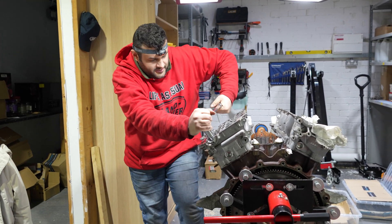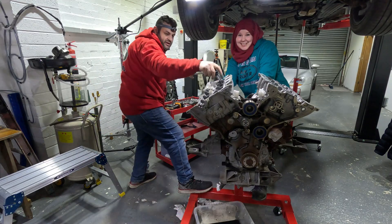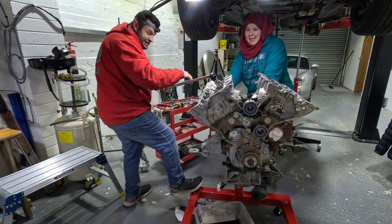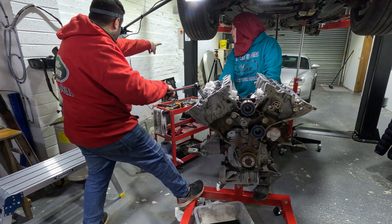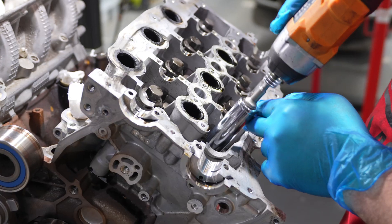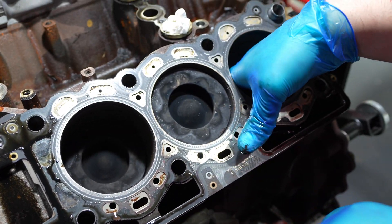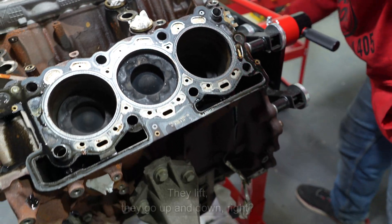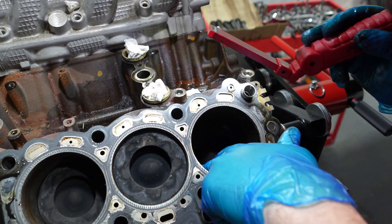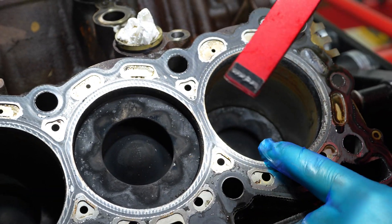They're not coming off. I need a bigger breaker bar. That's it — this is how you break it. You just surprise it, so it's the element of surprise rather than pushing really hard. Look at that — that's how it works. The cylinders — the pistons go up and down — let's see the walls. There's a bit of rust here, but there are no scratches.